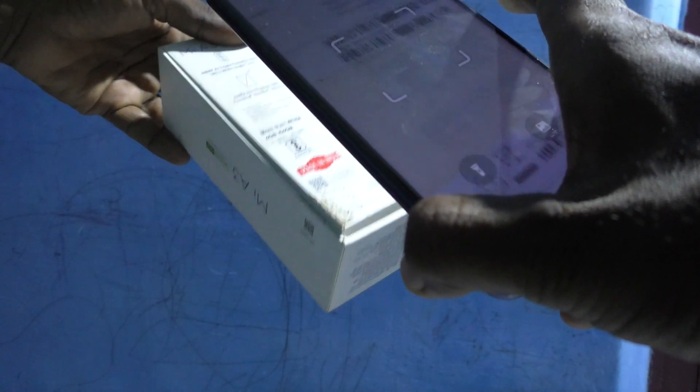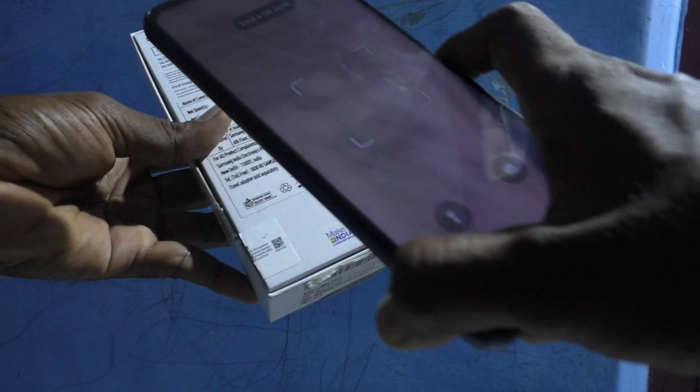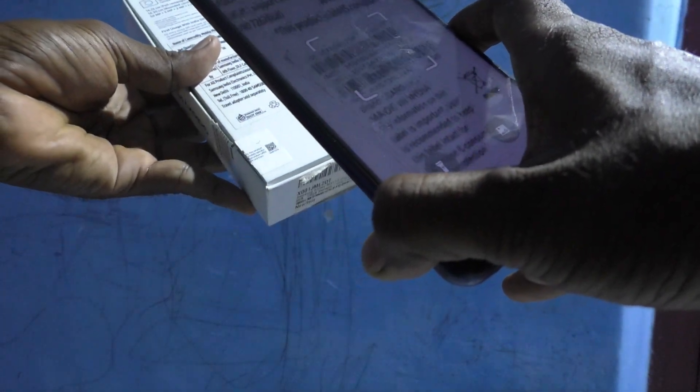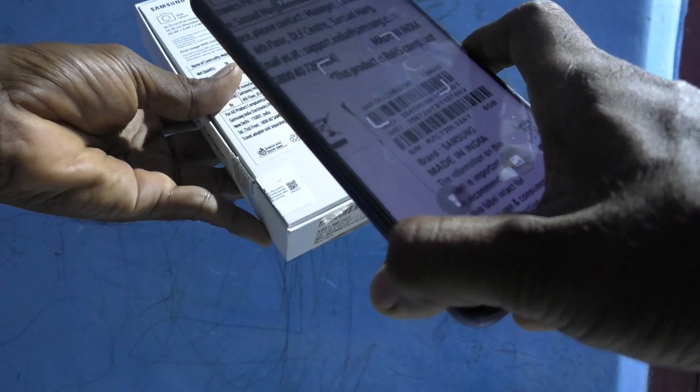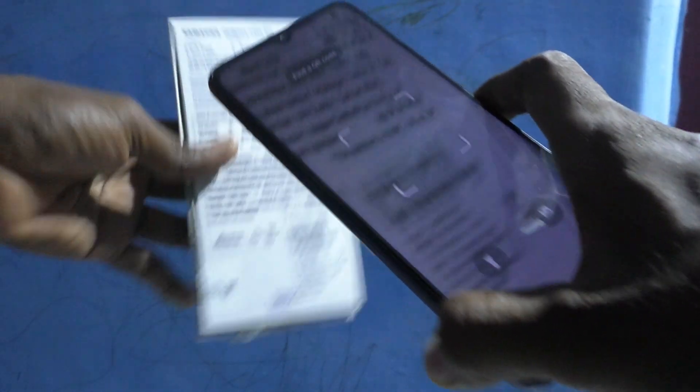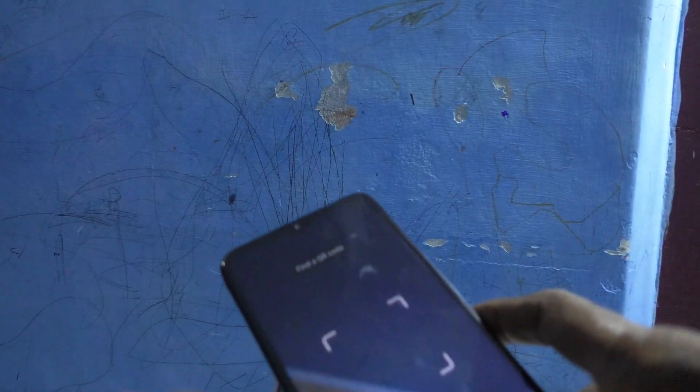It's not scanning — I will bring another barcode, please wait. No, the barcode is not scanning; only the QR code is scanned. That's all friends, thanks for watching, bye.